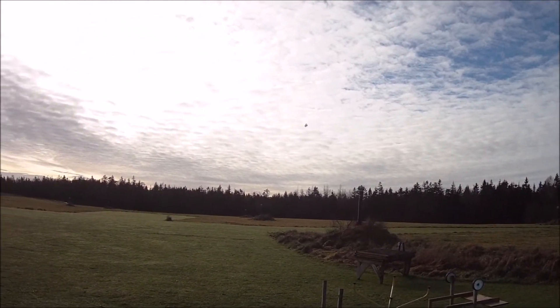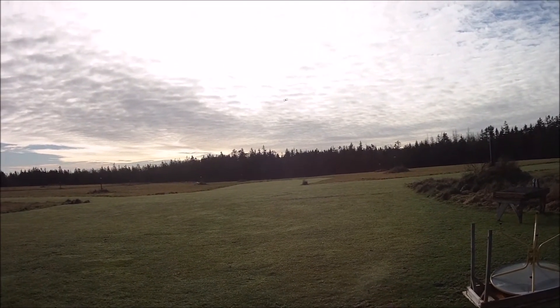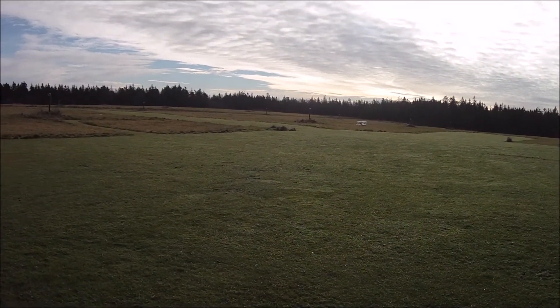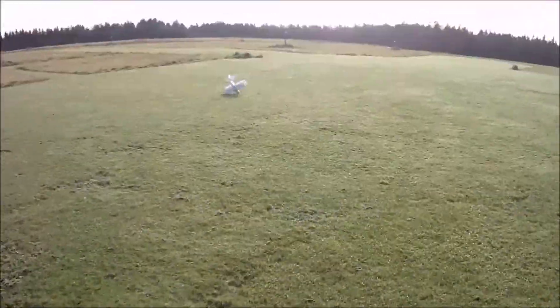I'm surprised, because we haven't had any weather. I haven't flown in quite some time, which is a bit of a thrill for me. Well, it's pretty hard. The grass is rough.